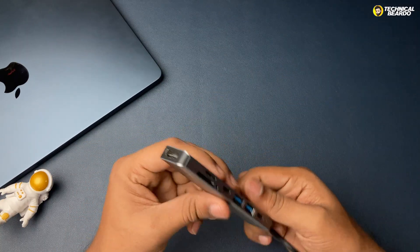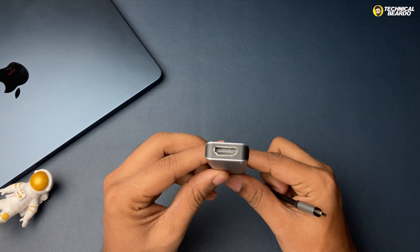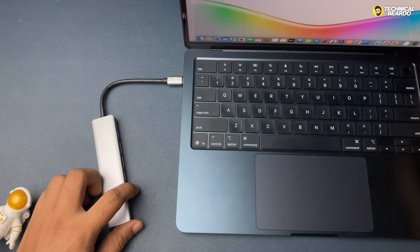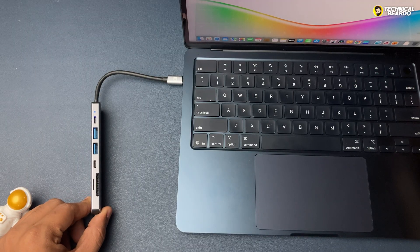Note one thing: this device is available under a thousand bucks. For devices available under a thousand bucks, this is the best comparison. For a higher version, go ahead and find them. But under a thousand bucks, it is the best one.